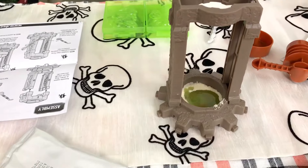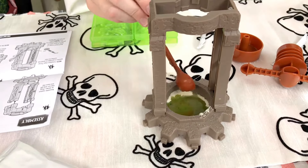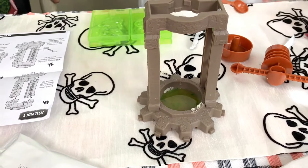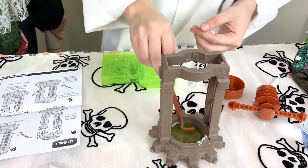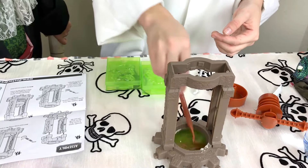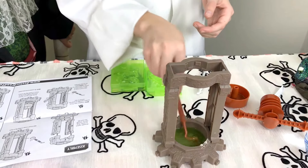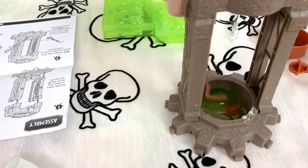Two. Three. Four. Now stir it. It's slimy. Now that we have stirred it.